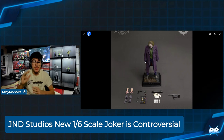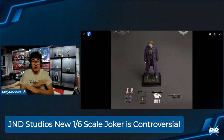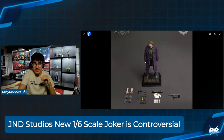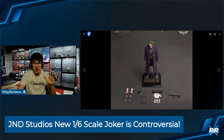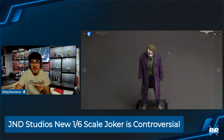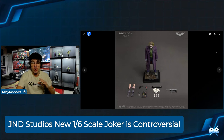JND is known to be very simplistic with their pieces — I have a JND statue here and it doesn't come with much. But I think JND mainly wants to focus on having the best likeness and accuracy. That's the most important thing above accessories and gimmicks. So I see why they don't include that much. You get your cards, a magnetic feature to move the eyes, seamless arms, and a couple of hands — not really much to work with.